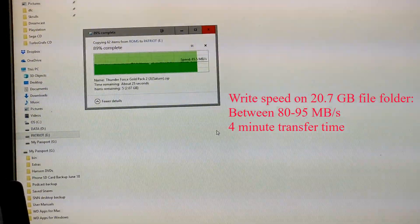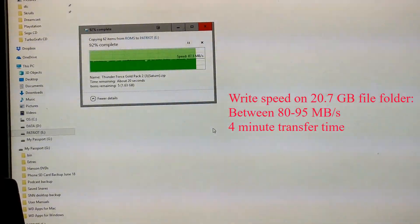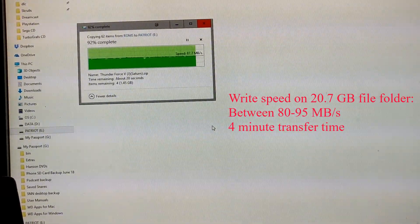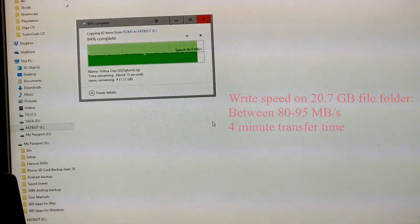This took about four minutes to complete. Again, that was 20.7 gig of files, averaging between 80 and about 95 MB/s on the top end.